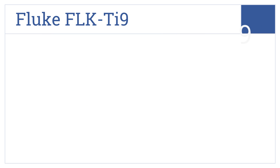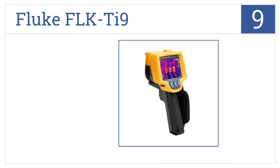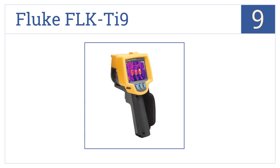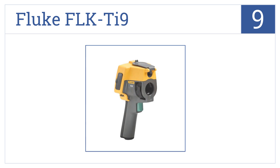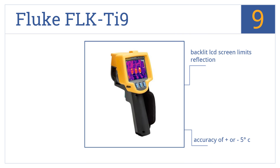Starting off our list at number 9, the Fluke FLK TI9 can be used for a variety of commercial and industrial applications, such as process monitoring and utility maintenance with easy one-handed controls. It comes with a backlit LCD screen that limits reflection and has an accuracy of plus or minus 5 degrees Celsius. However, it only supports FAT16 SD cards.